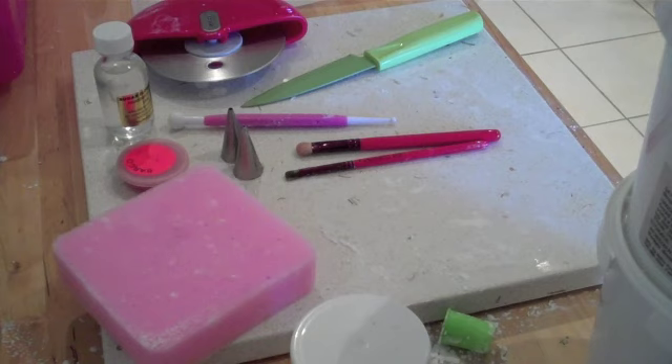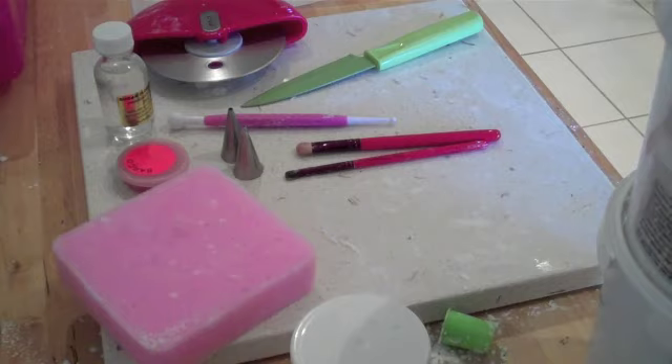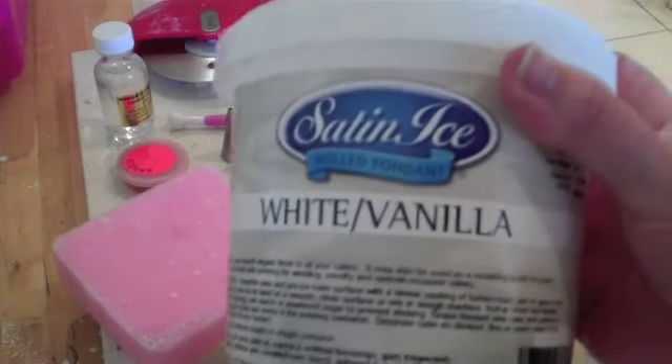Today we're going to make some cute little bumblebees. My son Max is turning one in a couple of weeks and his birthday party theme is bumblebees, so I'm going to be making some little bumblebee fondant characters. There are a few things that we're going to need today — the most important thing of course is fondant. I like to use Satin Ice fondant.